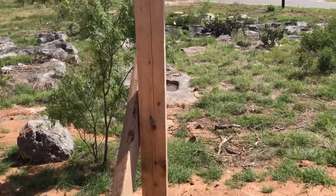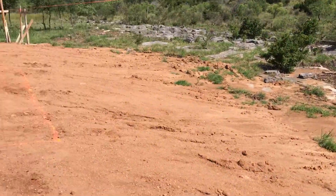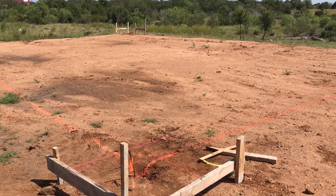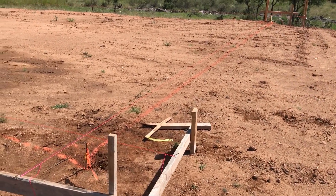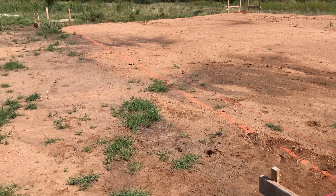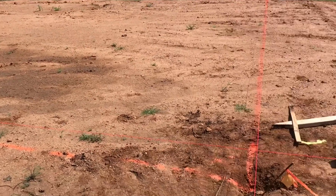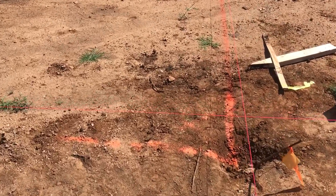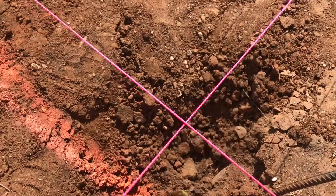As I walk back here to the back batter board structure, it looks like we're going to have the height of the forms here in the back. Here we have the second project, and this is the RV garage. As you can see, we've done the same process — we've got our batter boards set up on the corner points.